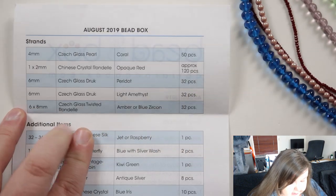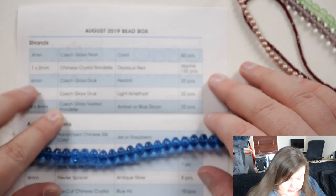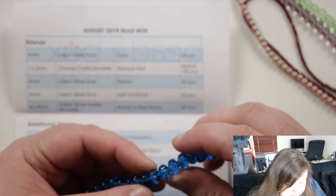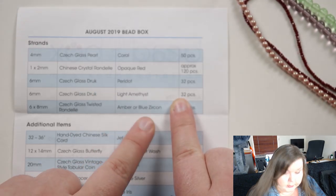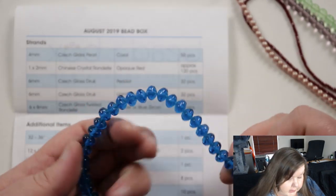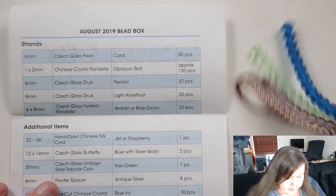The last strand is obviously the pretty bright one — six by eight millimeter Czech glass twisted rondelle, so it's not just your typical rondelle shape. It's a rondelle but it's got a twist to the shape, so it's a bit different. You get it in either amber or blue zircon, and this is obviously the blue, which is absolutely beautiful — very bright. I like that color a lot. A decent length strand as well. So those are all the strands in the box.